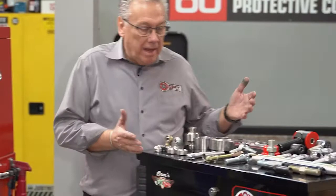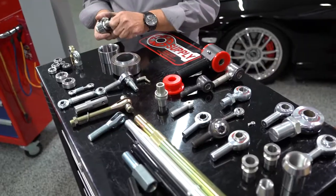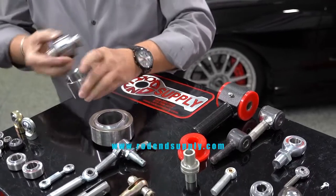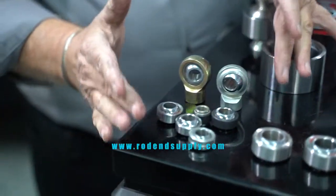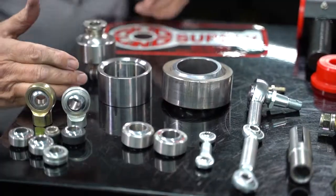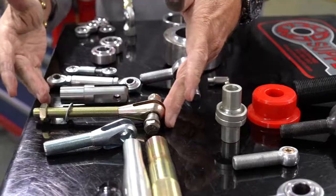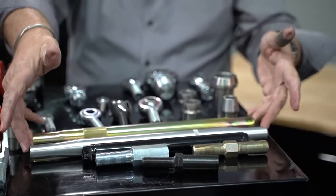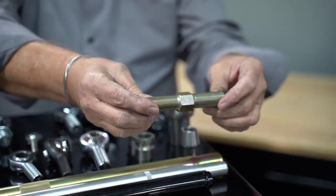Rod End Supply has been around since 1989, so we've been in business for quite some time. We make a wide variety of products. We do what we call uniballs and uniball cups — a lot of these are used in making suspensions for off-road. We've also got some very small ones used in shock absorbers, so we make a lot of product for different shock manufacturers. We make connecting links for sway bars in different varieties and functions. We also have clevises and adjusters — one end has a right-hand thread, the other has a left-hand thread, so you can make a link longer or shorter.